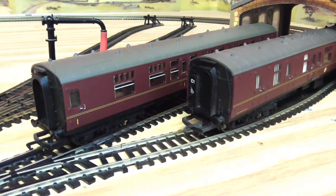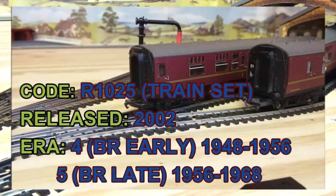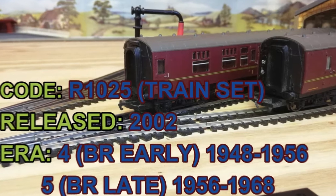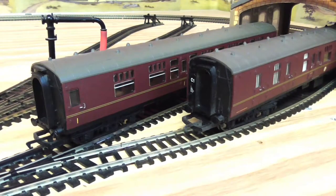Hi guys, today we are going to look at some rolling stock. The stock in question are the Harry Potter coaches from the train set, or the ones you can pick up from the shops these days. These ones are from a train set - they are from the Philosopher's Stone. Hornby released them with the wrong style locomotive; they did it for a few years.